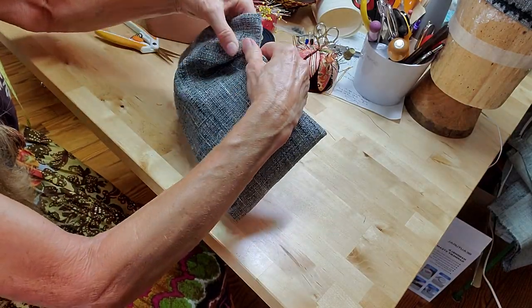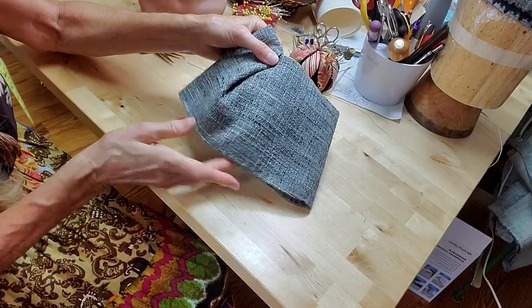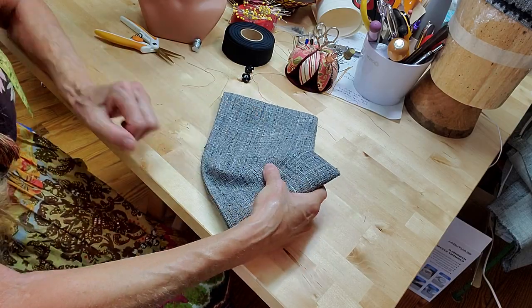Now we have the first fold — interesting, hey? I'm going to go over to my steam iron and just steam the little fold there to hold it in place. I'll be right back.